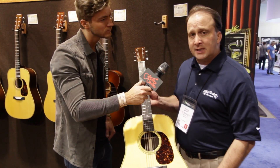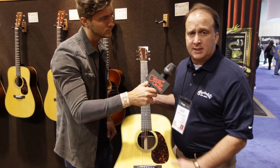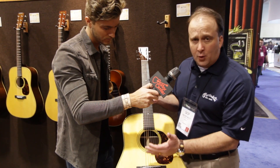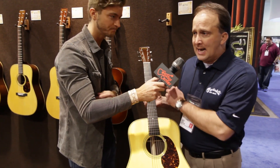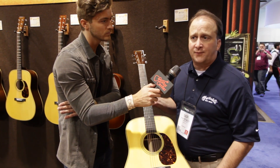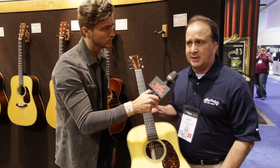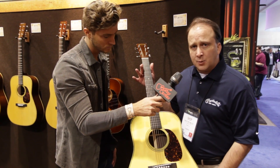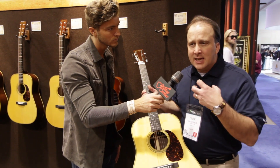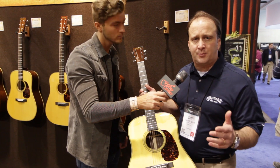Some of the things that make this D28 different from some of the other D28s we have in our Authentic collection is that this has forward shifted bracing and it has a one and three quarter nut. Vintage collectors looking for the D28 look for that 1937 for those two reasons — the nut width and that forward shifted bracing, because it gives it a distinct sound that sets it apart from others.